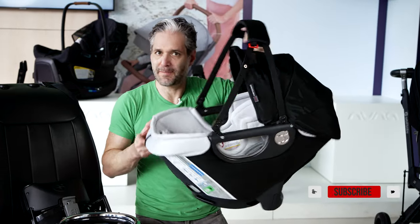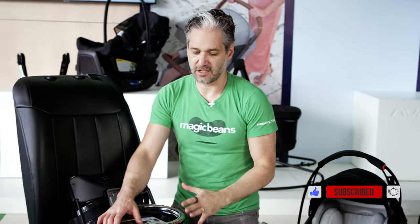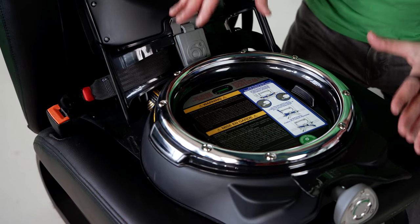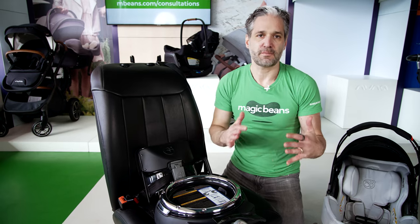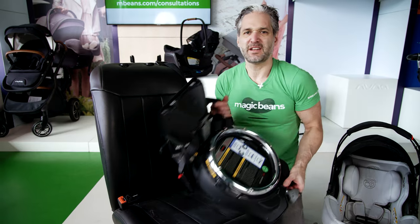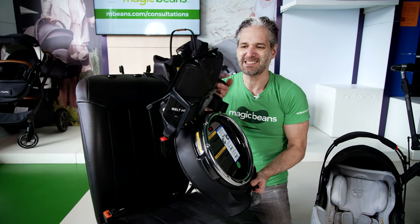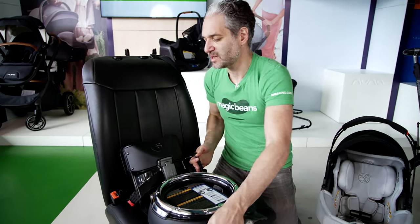Before we tell you about the actual infant car seat, the magic of the whole Orbit system is in their smart hub. It is a rotating 360-degree base, and this is an absolutely incredible base — very different from pretty much any other base on the market. You can see the swiveling rotating piece. I'll show you how that works in a second. You can't see this through YouTube, but this is a very strong, solid steel-reinforced base.